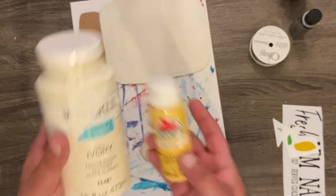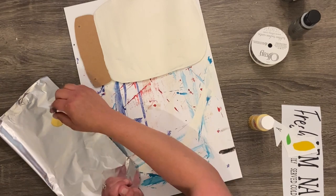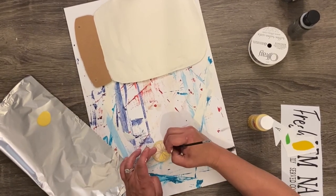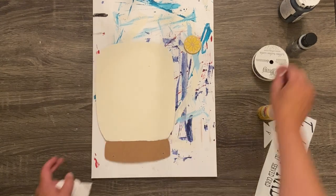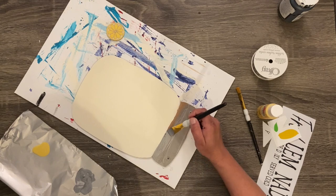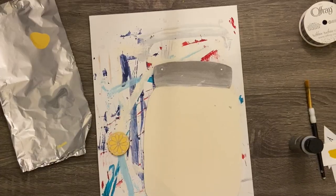I found these super cute little wooden fruit stickers at the same time I found the sign. I thought it would look super cute to make one into a lemon. I took some Apple Barrel paint in the color Sunny Day and went around the outside for the peel, leaving the white pith as natural wood — it looked perfect. Then because we want this to look like a mason jar, I took some metallic sterling silver Folk Art paint and gave it about five coats.